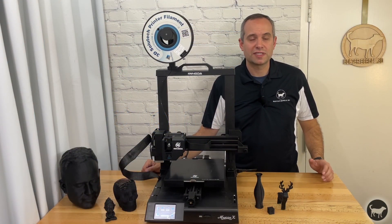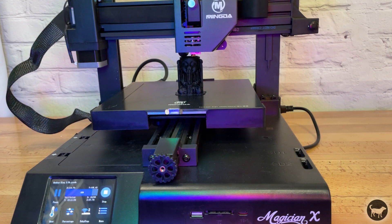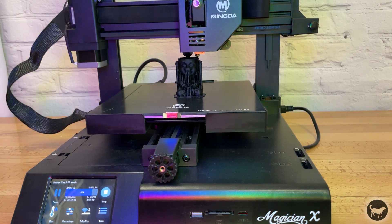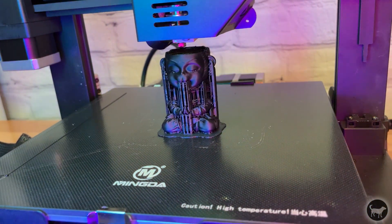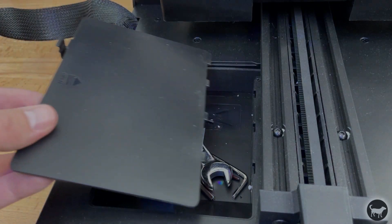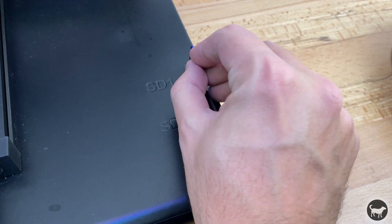Speaking of noise, this machine is super quiet. With pretty quiet fans as well as TMC2209 stepper drivers, this machine runs very quietly — it made me realize how loud some of my other machines are. The machine also comes with a storage compartment as well as a place to insert some extra SD cards to keep them handy when you need them.